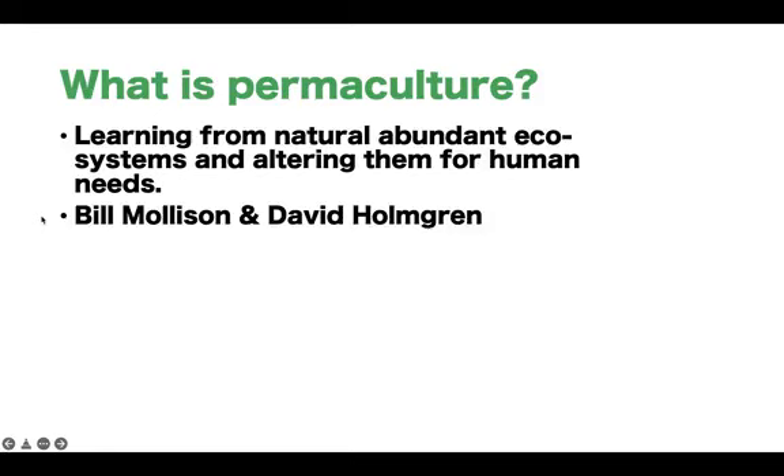Permaculture was originally — I'm going to say invented by — Bill Mollison and David Holmgren. The thing is, permaculture has been around for many, many years. There are examples of aboriginals using permaculture techniques, and Native Americans et cetera. However, in around the 1970s, Bill and David created what we would call modern permaculture — they re-termed it permaculture. I've already done a YouTube video about it, so I'll link my YouTube in the description.